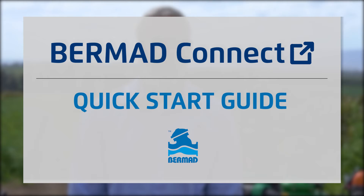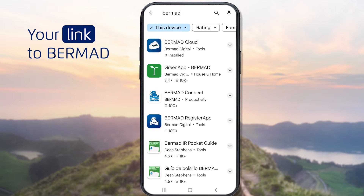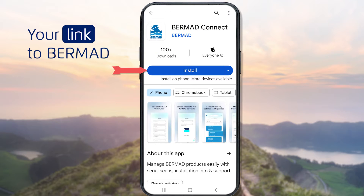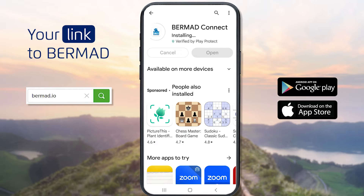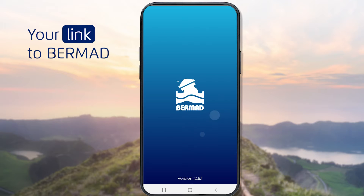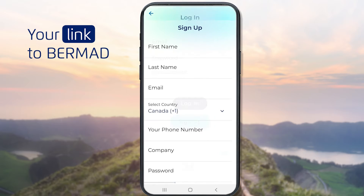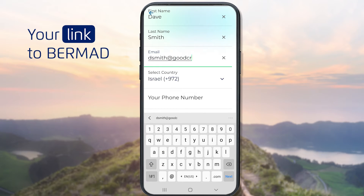Now let's drill down a bit and learn how to use the Bermud Connect service effectively. A good way to start is to download and install an application for your mobile device from either the Google Play Store or Apple's App Store. Note that you can also access Bermud Connect via a website using the address bermud.io. Once the application is installed, click the Open button to launch it. Click the Sign Up button to register a new user and fill in your information, including your login credentials.